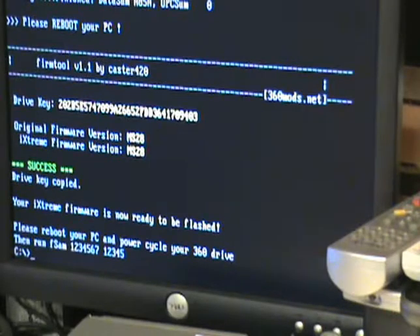At this point you would want to power everything back down, reboot into Windows, and make a copy of your original firmware that was put onto that flash drive. I already had an original, so I'm going straight to flashing. Now it's just like the dump but you use FF Sam followed by your serial number, with everything still hooked up and the drive powered.